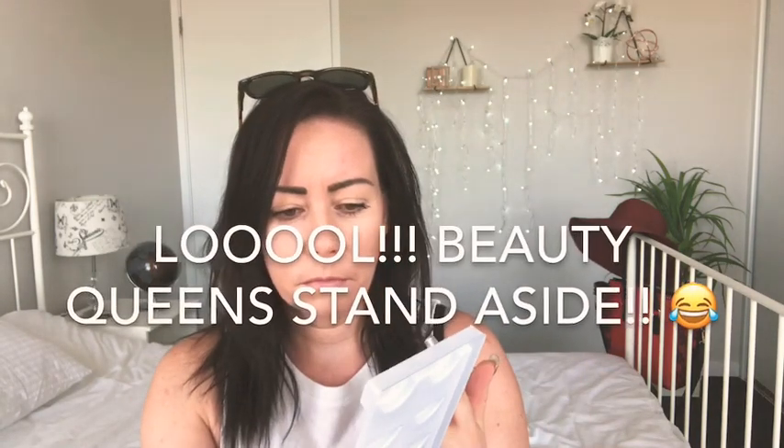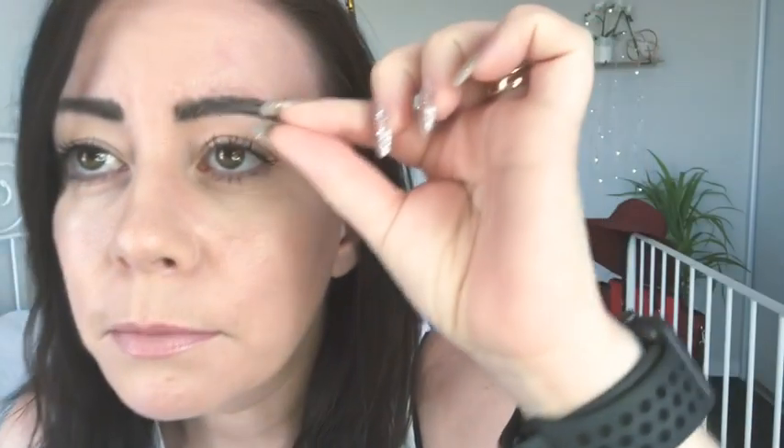I'm going to use tweezers to put these against my own lashes. Is there a side — do you have a right and a left? I take it that's the left, or does it not matter? Oh my goodness, it's sticking to me. I can just tell right now I'm going to be totally useless at this. Wow, this is hard — what the heck! I'm going to have to look in this mirror.